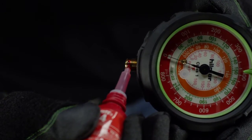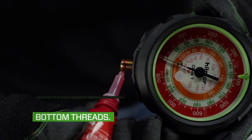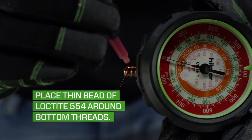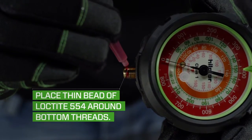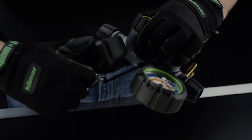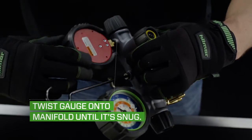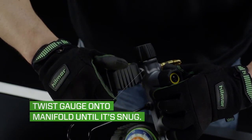To install the new head, hold the gauge in one hand and place a thin bead of Loctite 554 around the bottom threads on the gauge stem — these are the ones closest to the manifold. Using your hand, twist the gauge onto the manifold bar until it's snug. Make sure not to cross-thread the gauge here.